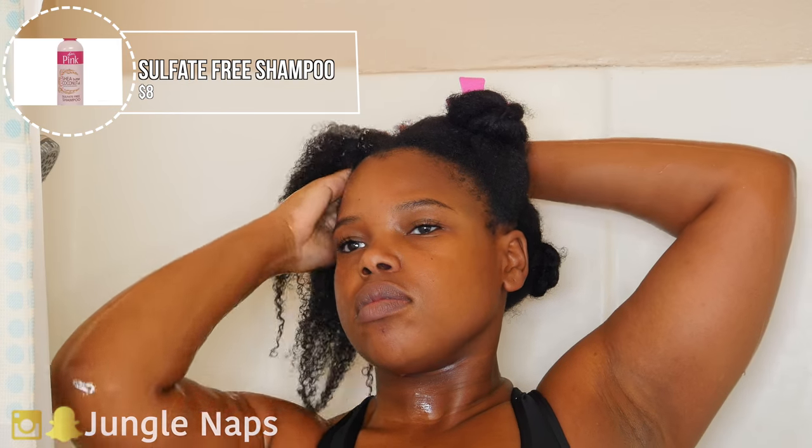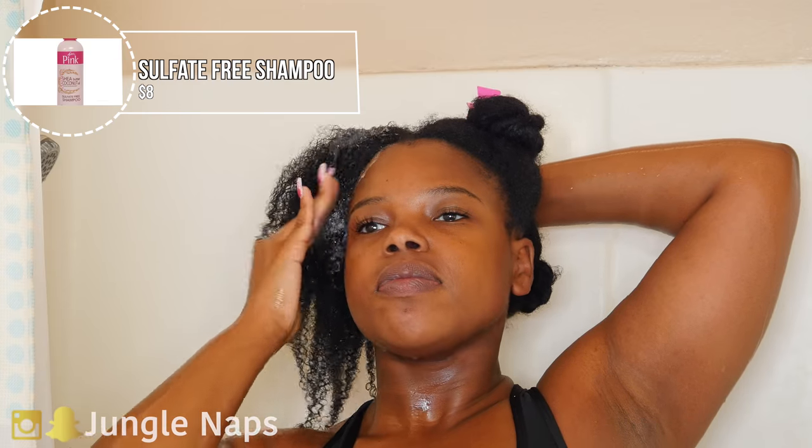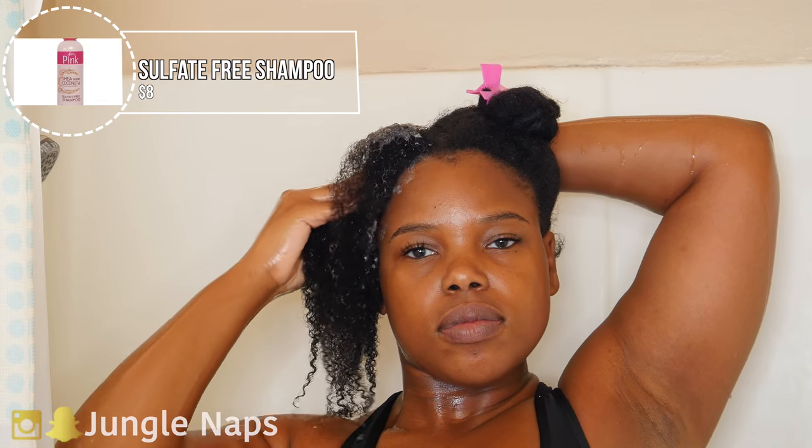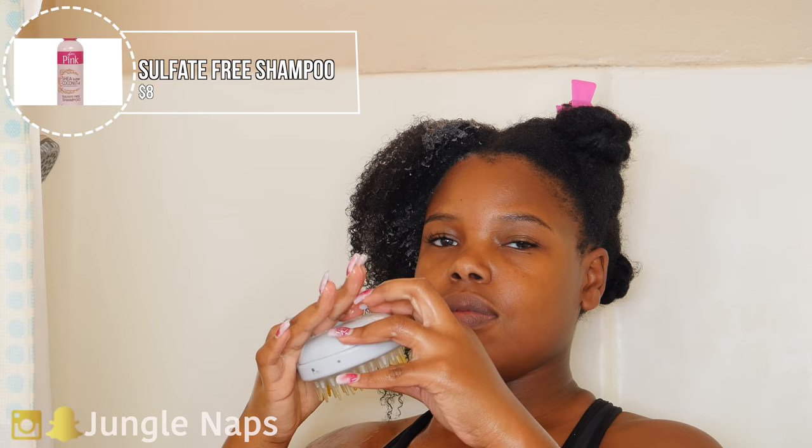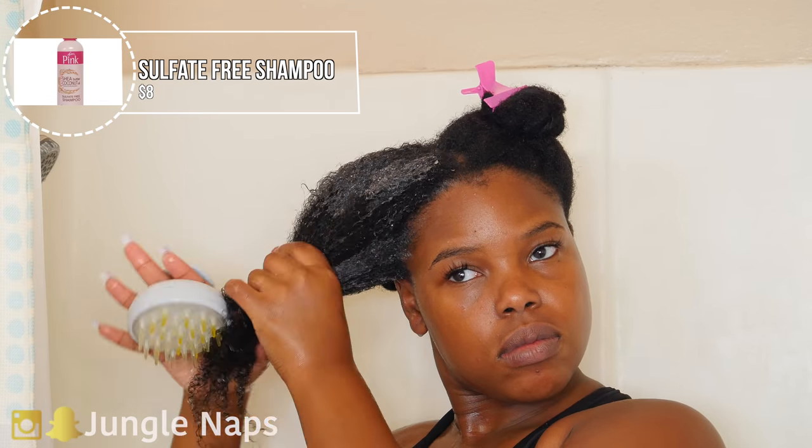And I found that these past three months, my hair has been growing like crazy. You guys will see in the video. So, this first product that I'm going to talk about is the Luster's Pink Shea Butter Coconut Oil Sulfate-Free Shampoo.